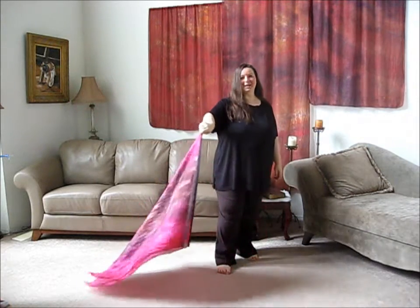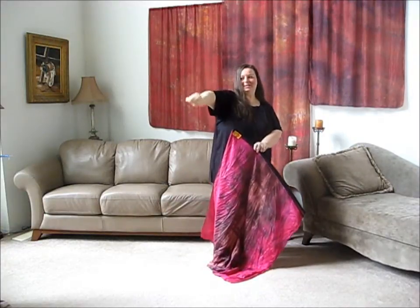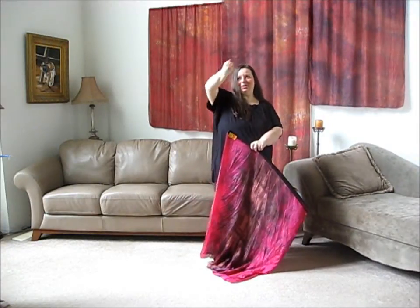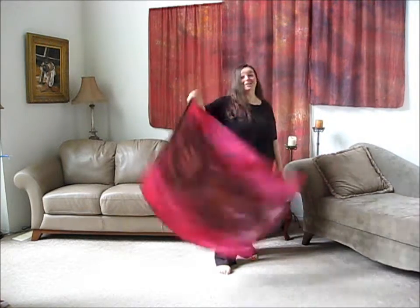Right here, all I'm doing is the figure eight move that you've seen me do so many times. I'm just doing down the circle, up the circle, down the circle, up the circle. That's all I'm doing here and it looks beautiful.